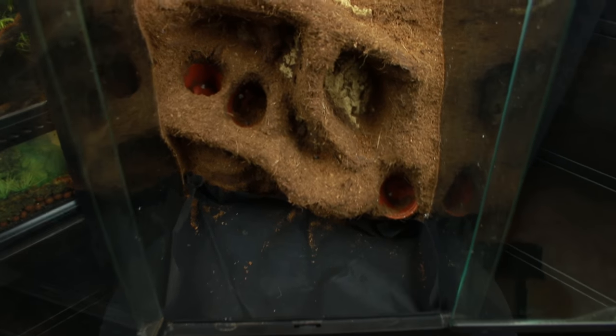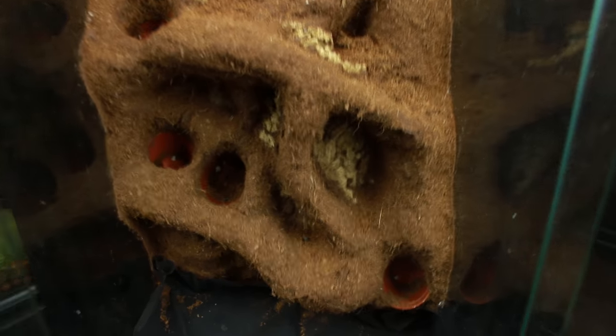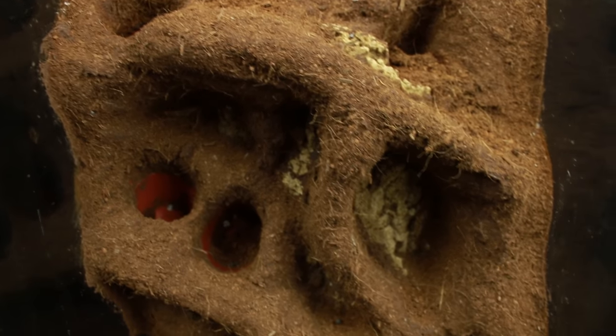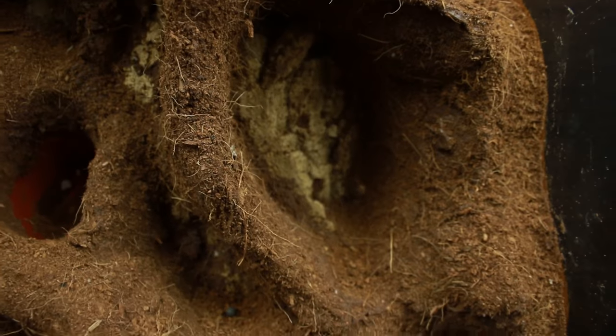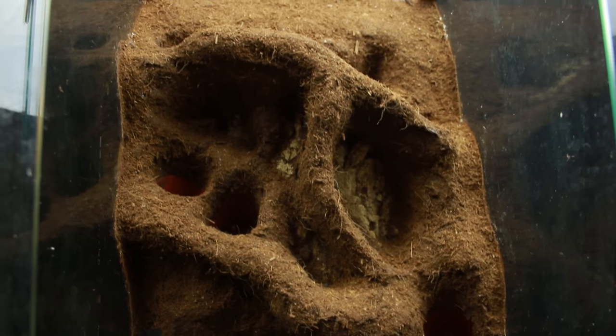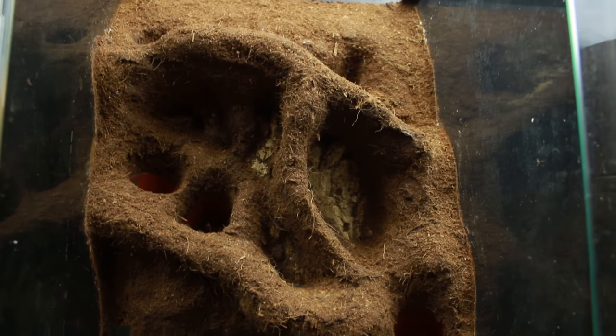This terrarium is a 12x12x18 ExoTerra and the background is formed out of expanding foam, silicone and coconut fibre as well as some pots and some cork. I do have a video coming on how I've done that in a large terrarium — it was just a little bit harder to film on this smaller style terrarium. There's a layer of weed suppressant membrane mesh that helps stop the substrate from touching the drainage layer. There's also a little pipe siliconed into the bottom that will act as a siphon area to suck out any water that collects in those drainage pebbles.